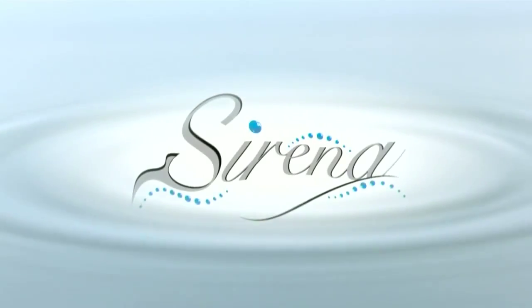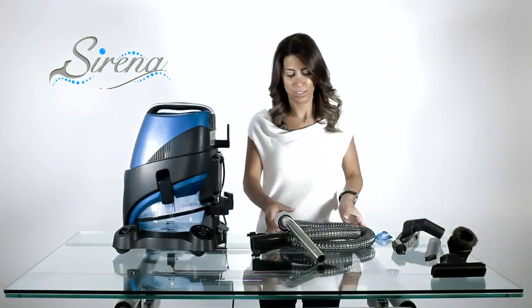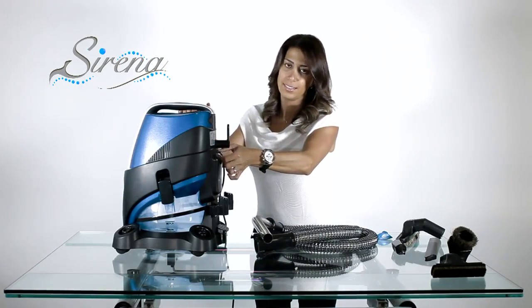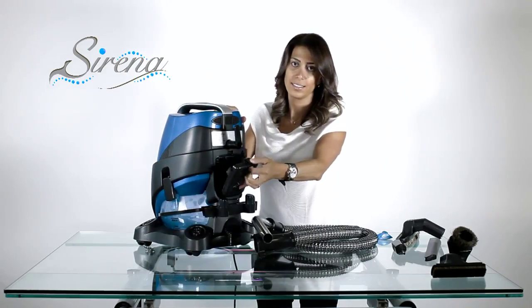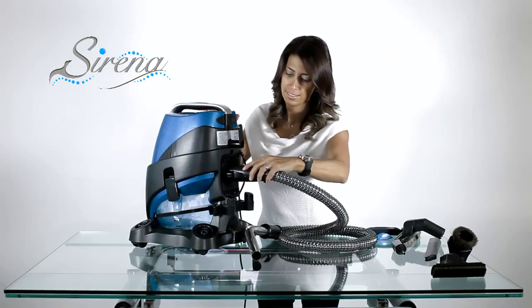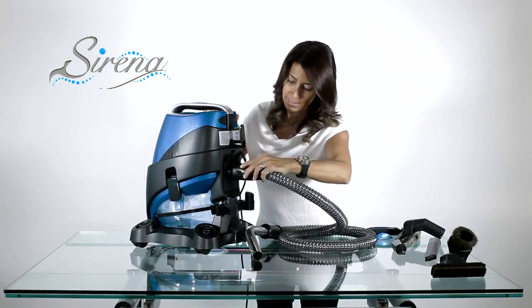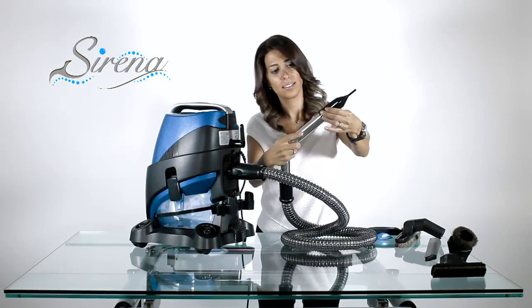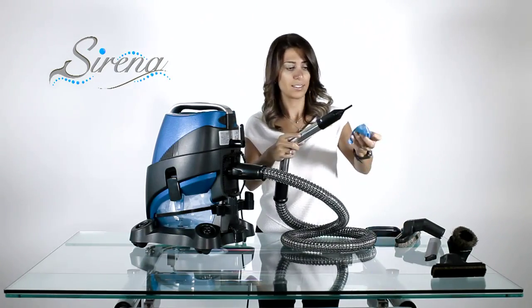The inflation tool. To use this tool, start with the wet pickup hose. Remove the HEPA cover and attach the hose to the exhaust. Place the inflation tool on the curved wand, and now you are ready to inflate.